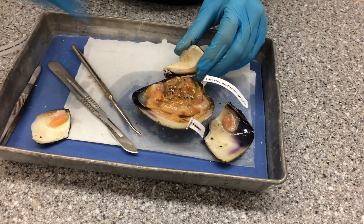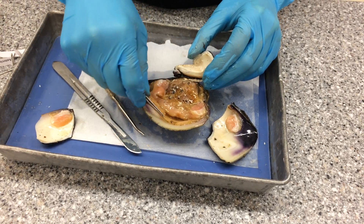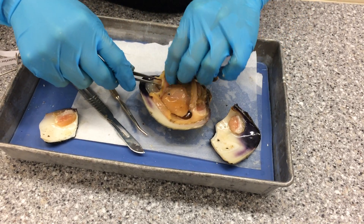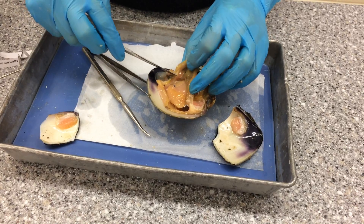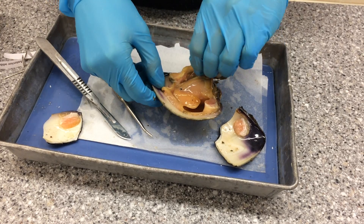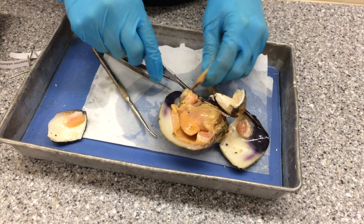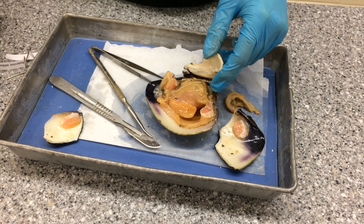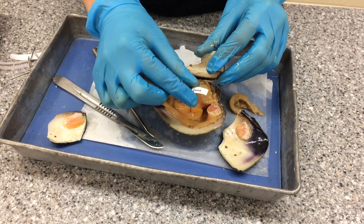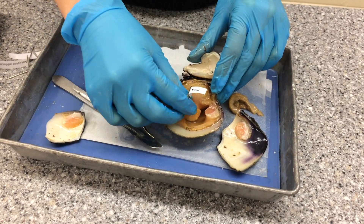Now I will remove these and take off this top layer of the mantle to expose the rest of the specimen. Here we have the foot, and when the circular muscles in the foot contract, the foot extends, and through this mechanism the clam can bury itself in the sand very quickly.